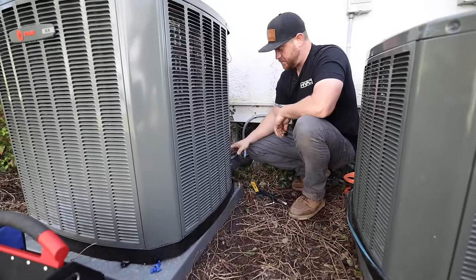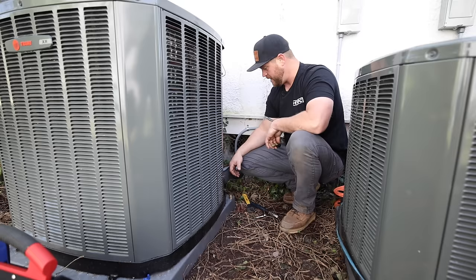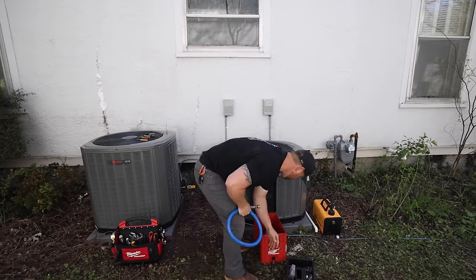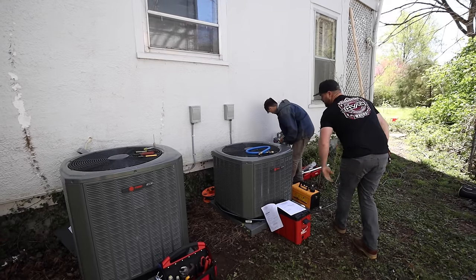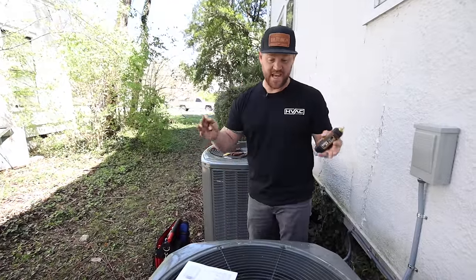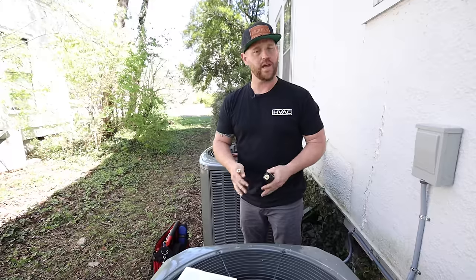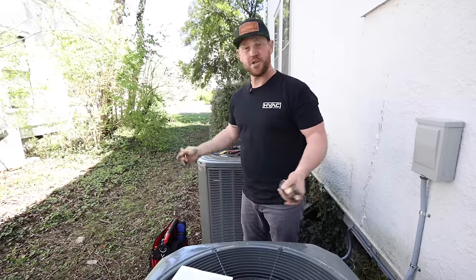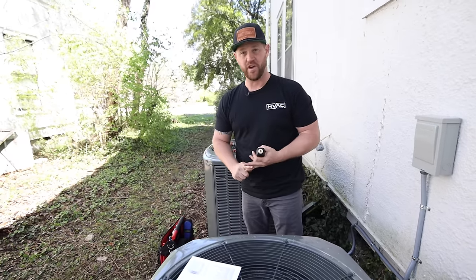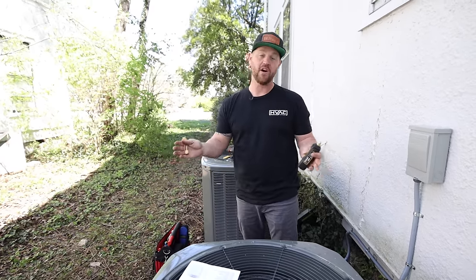All right, so this system is ready to go. Once we come back on a warmer day and we actually have power, we'll be able to start this up and fine tune the charge. That pretty much completes this particular unit. We've got to do the same thing on the second system, but I'm not going to bore you with doing the same work — it's the same process. I just wanted to show you how I do it from start to finish, from pressure testing to pulling a vacuum and releasing the charge into the system, getting you ready for startup.